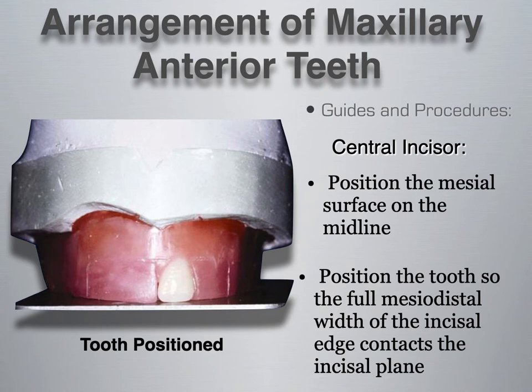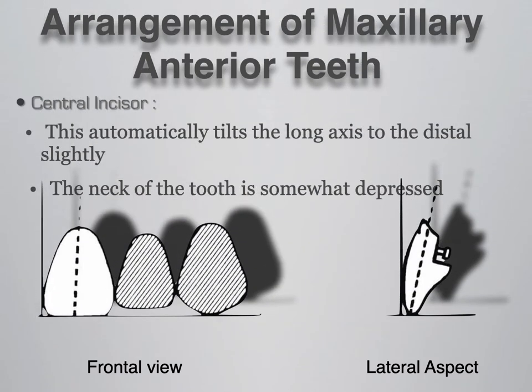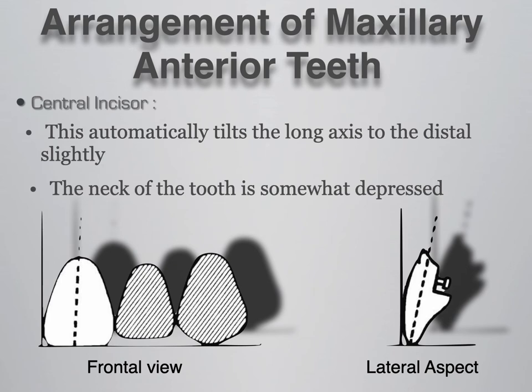Although the tooth has a distal inclination, the incisal edge is parallel to the occlusal plane. By tilting the incisors with a distal inclination the way they should be set, your incisors should all be parallel to the occlusal plane. If we look more closely at the central incisor, setting the incisal edge directly on the plane automatically tilts the long axis distally. There should also be noted that the neck of the tooth is somewhat depressed into the wax, giving a slight anterior flare from a lateral aspect.